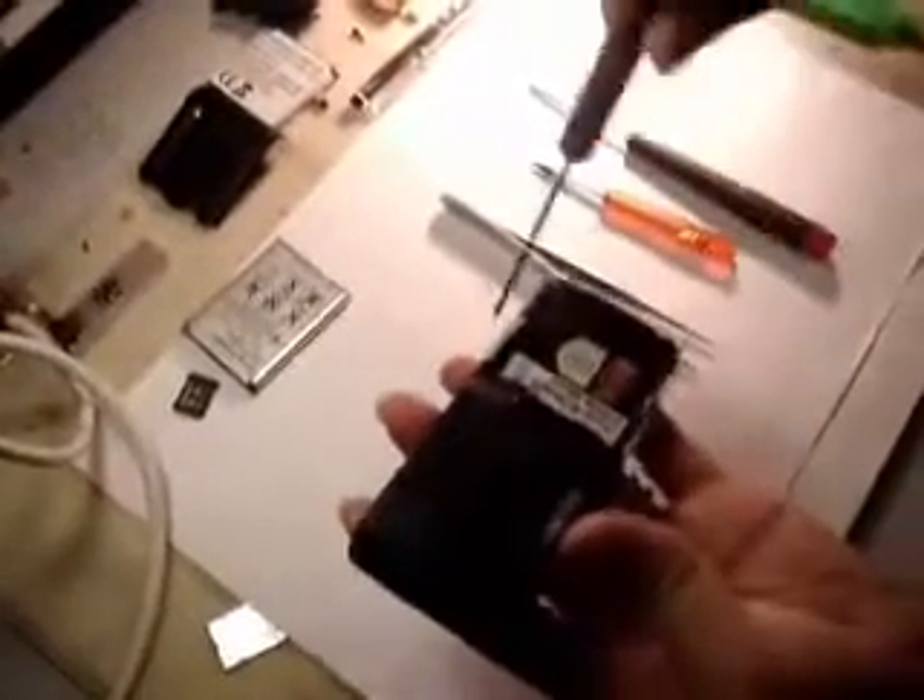Next, make sure your phone is totally switched off, and then take out your battery and SIM card. Remove the back cover, take out the battery, and take out the SIM card. Now, to start with, we need a small phillips head — there are two screws for the back housing.